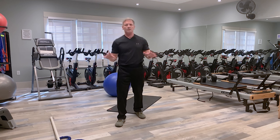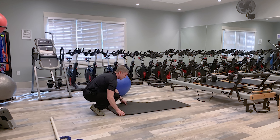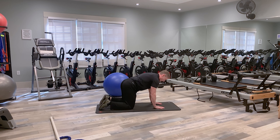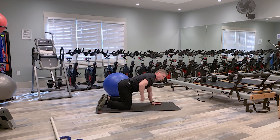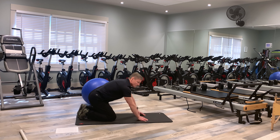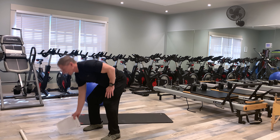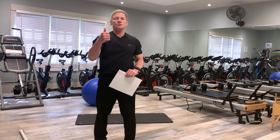Our final exercise is the cat cow, which is beneficial for all the areas we talked about today — C posture, S posture, reverse spine angle, and hip mobility. Get down on the floor on all fours. Tilt your pelvis forward — this makes your back arch — and that's the cow position. Then tilt your pelvis back, which lifts your lower back and rolls the shoulders up — that's the cat position. Head goes up for cow, head goes down for cat. Just repeat that movement for the prescribed reps.